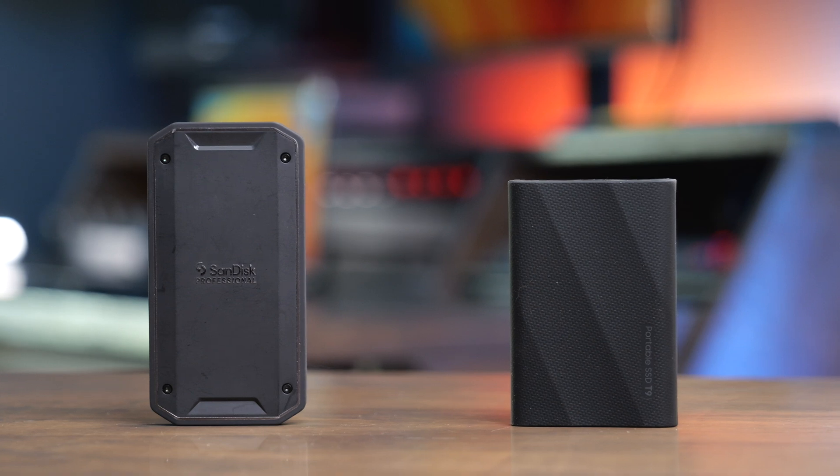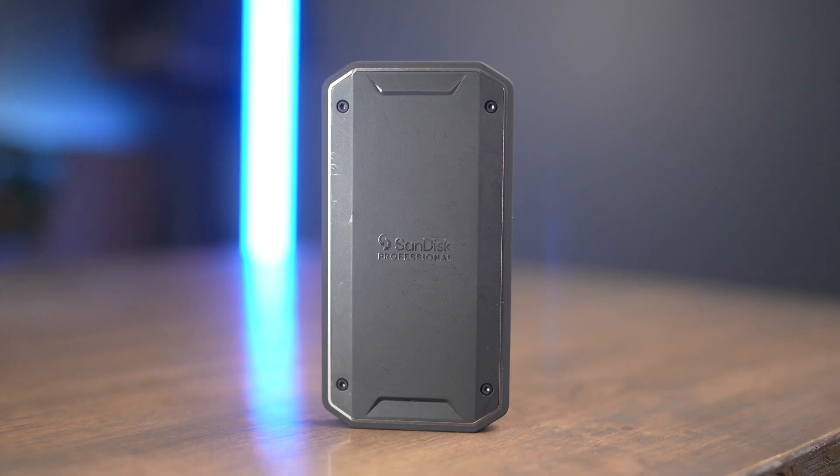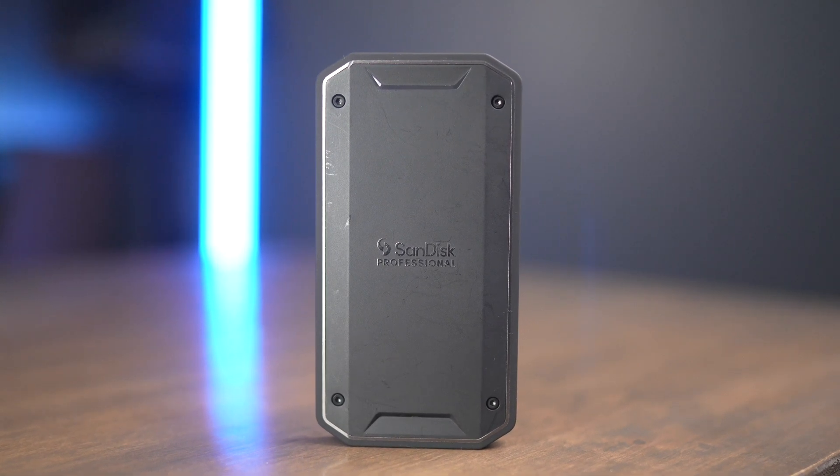In terms of durability, these are both sized pretty similarly, but the Pro G40 is actually rated to be a higher durability level than the T9. The T9 does not have an IP rating, but it is drop resistant up to about 3 meters. The Pro G40 has an IP68 rating and is also rated for a 3 meter drop, so it's going to be just a little bit more durable than the T9.